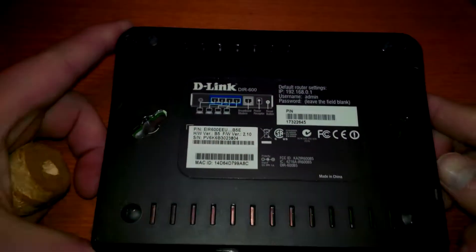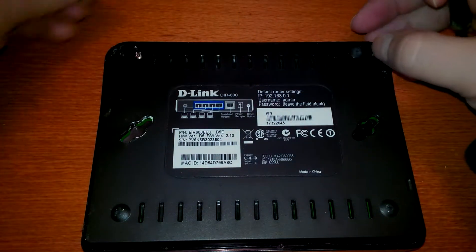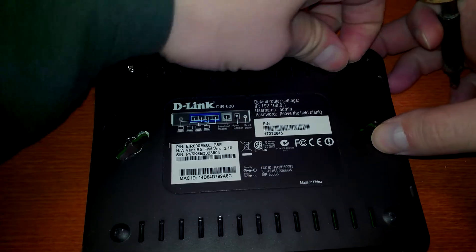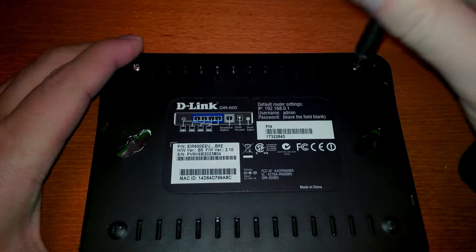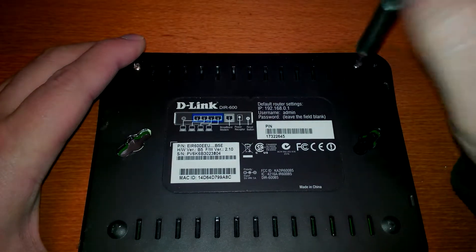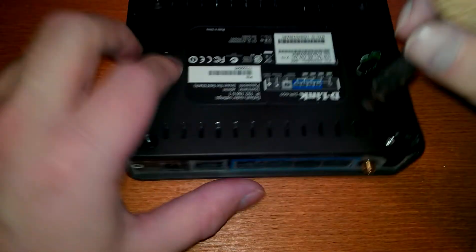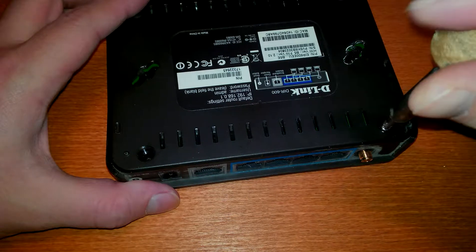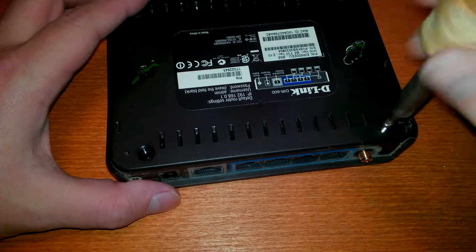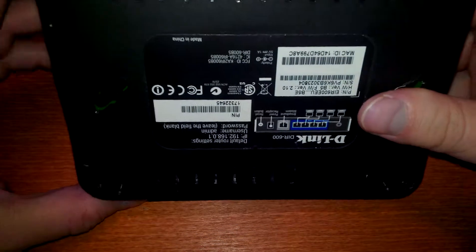Made in China. So let's take it apart. Get off these rubber feet - there are screws under them. This one. And just pry it open.